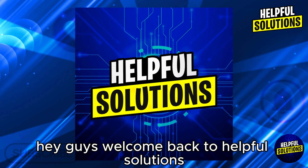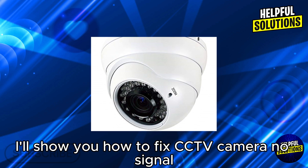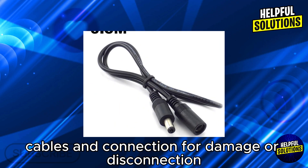Hey guys, welcome back to Helpful Solutions. In this video, I will show you how to fix CCTV camera no signal. First step: check the power supply. Ensure the camera is receiving power, and inspect power cables and connections for damage or disconnection.